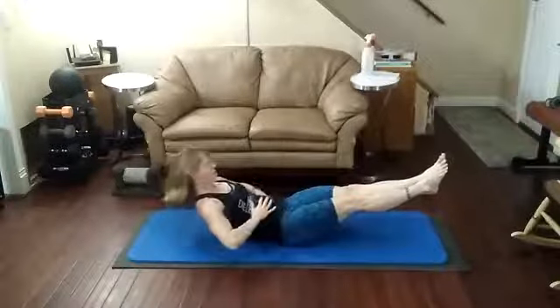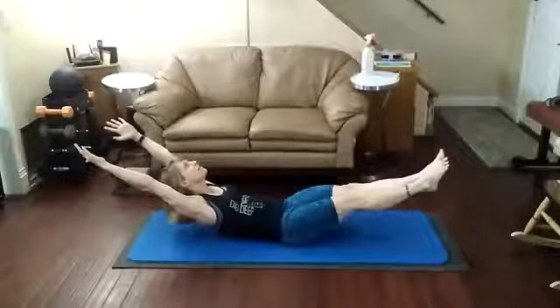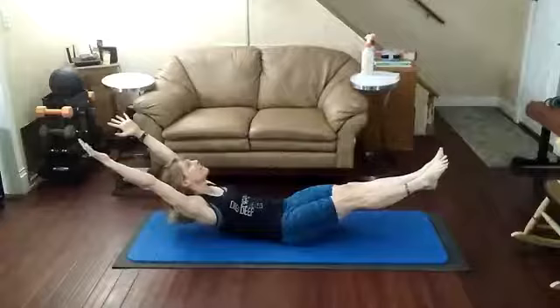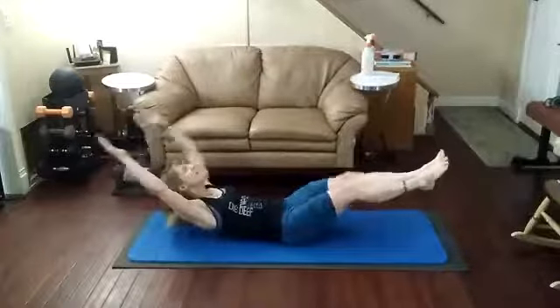Hold up — hold all of the core, and arms up. 1... 2... 3... 4... Keep that core tight... 6... 7... 8... 9... 10...